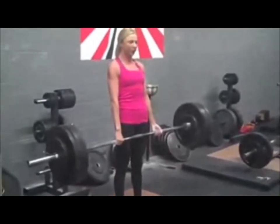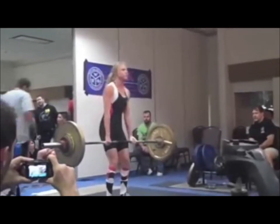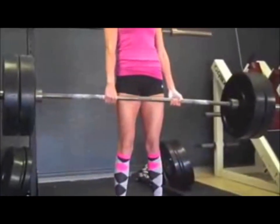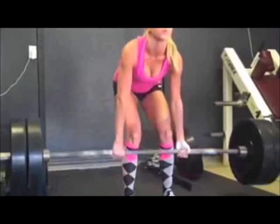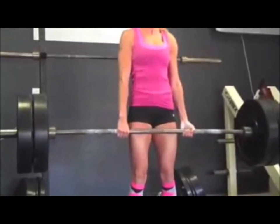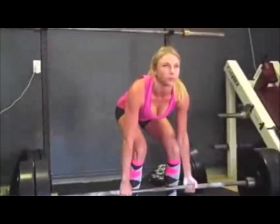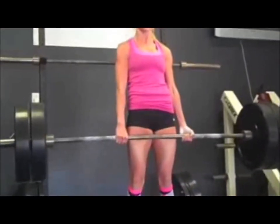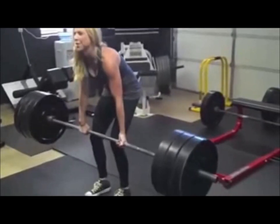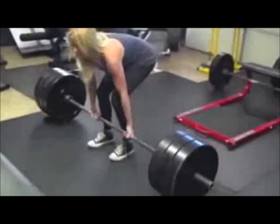Moving on to Sammy. Here's Sammy deadlifting 275 — that's her in the meet, I think she got 293 or something like that. And then after her meet she kept gaining strength. This is 225, and look how fast that's flying up — that's like speed deadlifts, looks like nothing to her. And then one day I tested her one-rep max and she actually got 315. She's just flying up with 225 like it's nothing. So yeah, she ended up getting 315. It's not the prettiest form you've ever seen, but she got it — 315-pound deadlift.